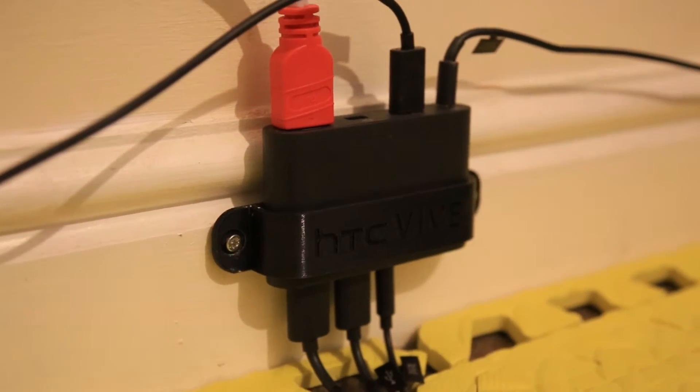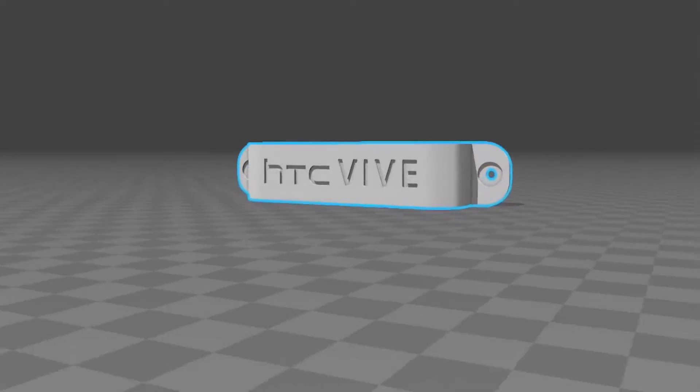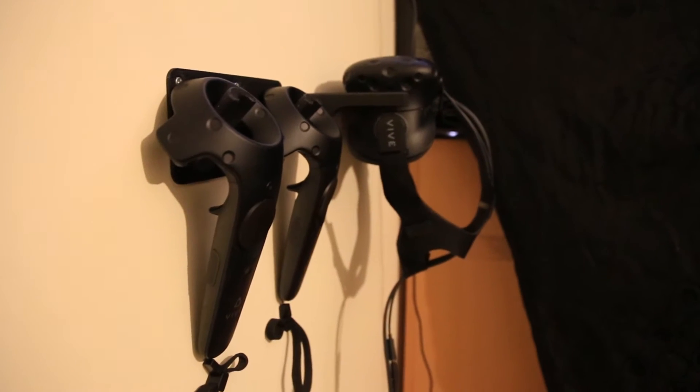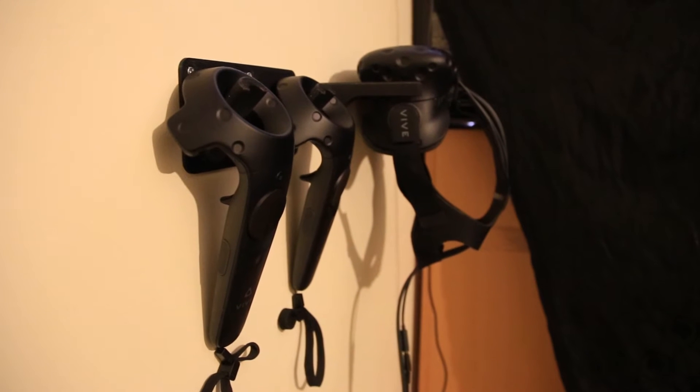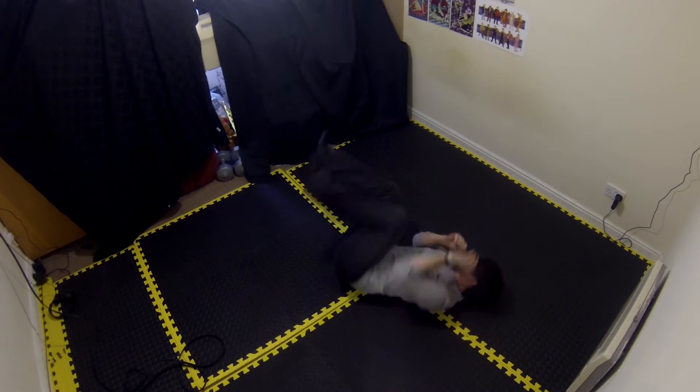These then feed into the HTC Vive link box, which is held neatly in place by a 3D printed bracket. I'll also leave a link in the description of where I found this 3D bracket online and the person who 3D printed it for me. Further up on this same wall, I have two more 3D printed mounts — these are for the controllers and the headset, so these keep things nice and tidy for when I want to roll around in my play space.